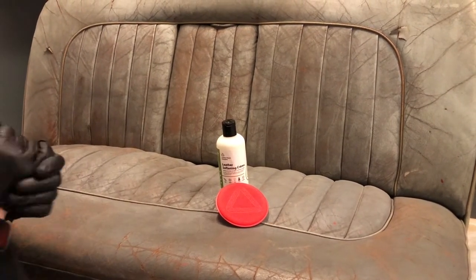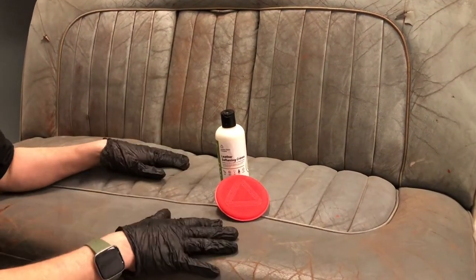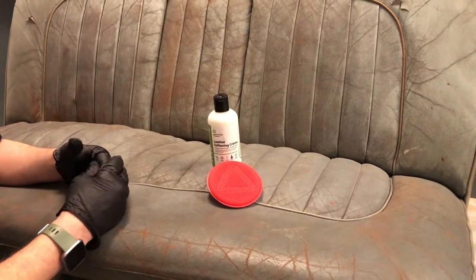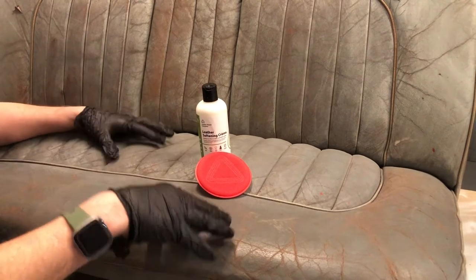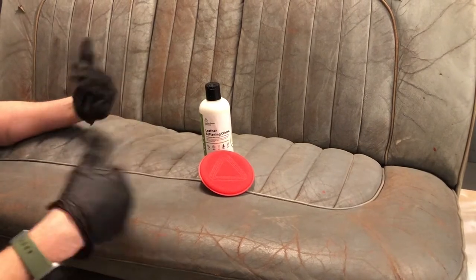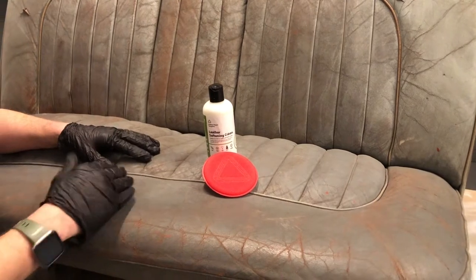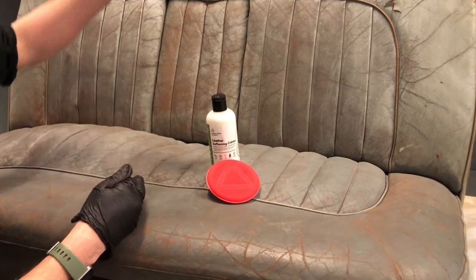This is the second video in the series, using LRC 20 leather softening cream. We need to soften this leather before removing the color off the surface. Normally we would just remove the color straight away, but due to the severity of how dry and brittle this leather is we can't do that. We've already cleaned with LRC 1 leather cleaner, and next we're going to use LRC 20 softening cream, after which we can look at removing the color very carefully, then proceed to repairs.